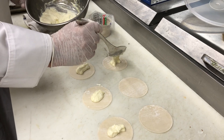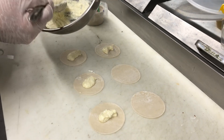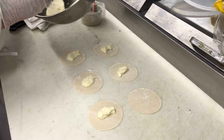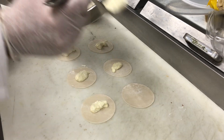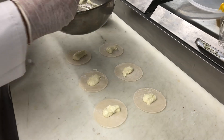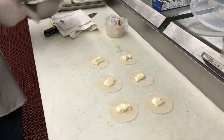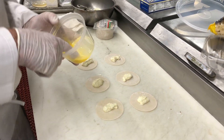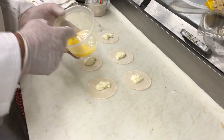If you really want to go crazy, you can make your own ricotta cheese, which is very easy. Basically it's about a half gallon of milk, a third of a cup of lemon juice, and a third of a cup of white wine vinegar. You bring the milk to a simmer, then take it off, add the lemon juice and the vinegar, let it sit, and strain it out.